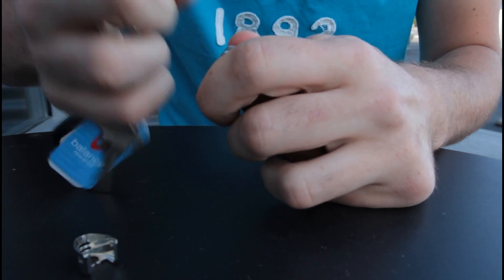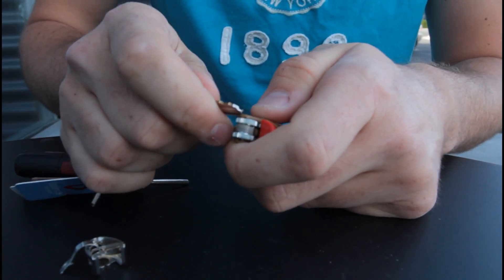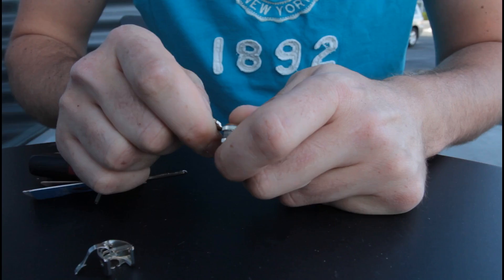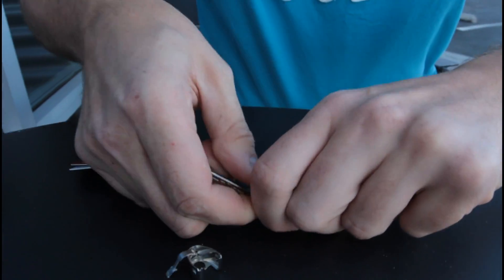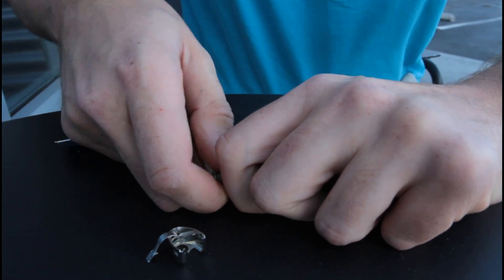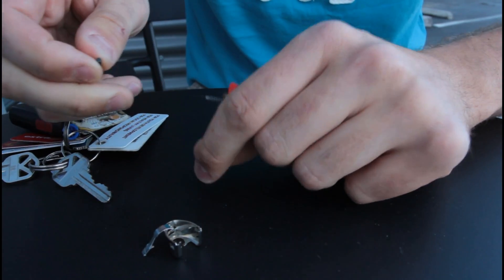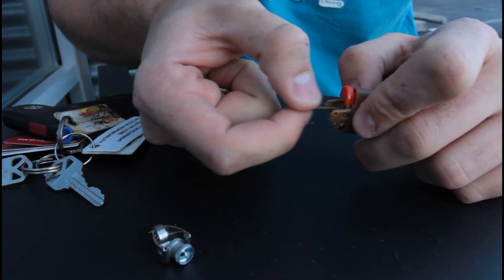So first, you pop this thing open. You take this thing out, and then carefully — you can use the key or anything. Kids, do not try this at home, and adults, make sure kids don't have access to the lighters or matches. Then you take out the drum, and slowly, you see how it flies out — and this is the flint. We got the flint right here.